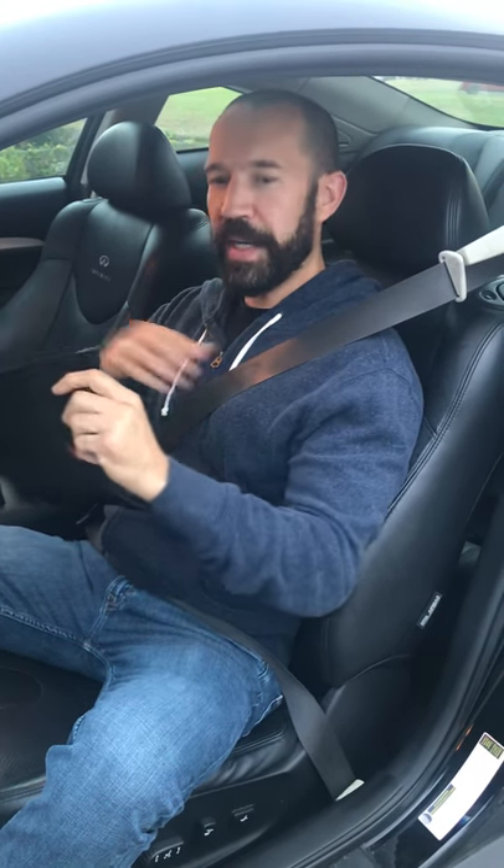Hey guys, this is Dan with Dry Rub. I want to talk about how to install the Dry Rub Spice Wrap seat belt cover. Super easy - we have some velcro on the edge, you just peel that off, open it up, get the seat belt working, wrap it around, and bang, it's on. Super easy to install.